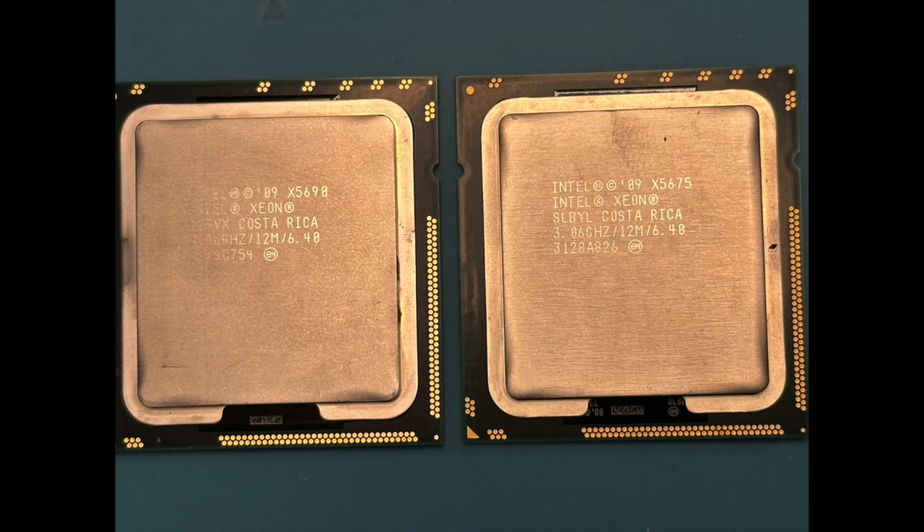We will be using the dual configuration for all the tests in this video. The system used for these tests is a 4,1 Classic Mac Pro that has been flashed to a 5,1. It has 32 gigabytes of memory, an RX 580 GPU, and is running macOS Monterey version 12.6.3 using the OpenCore Legacy Patcher.